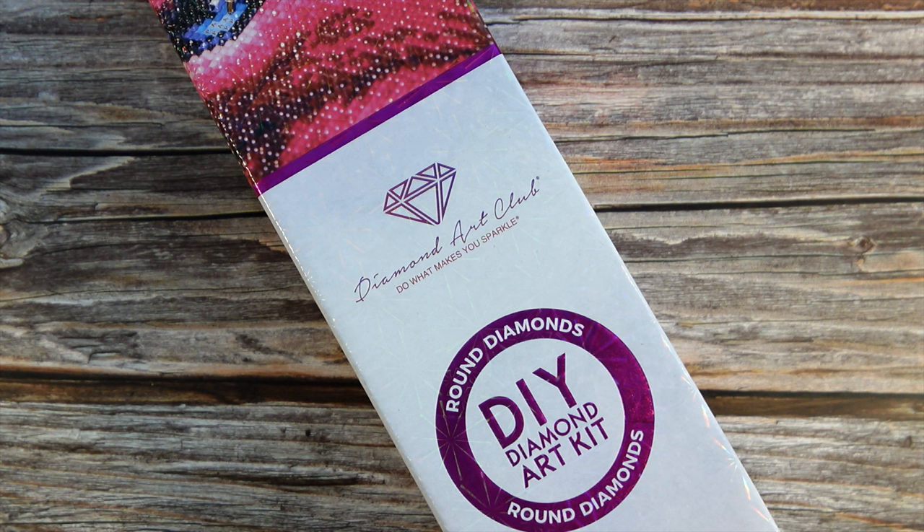I have another Diamond Art Club sneak peek to share with you guys today. This time it's a round kit and it's a smaller one. I'm excited to get into this kit — I think it's so cute and I can't wait to share it with you guys.